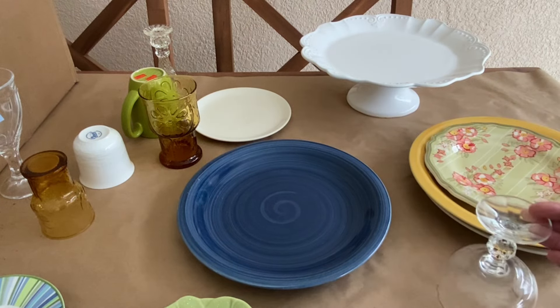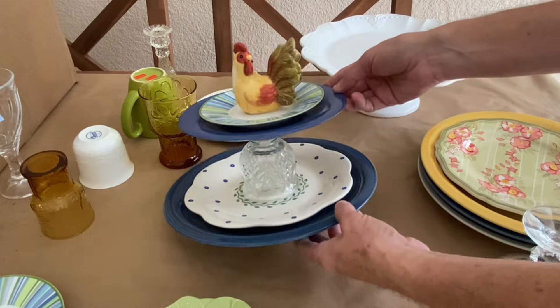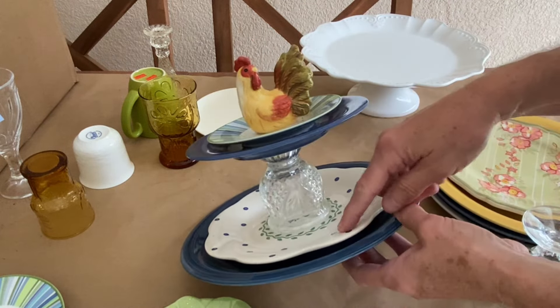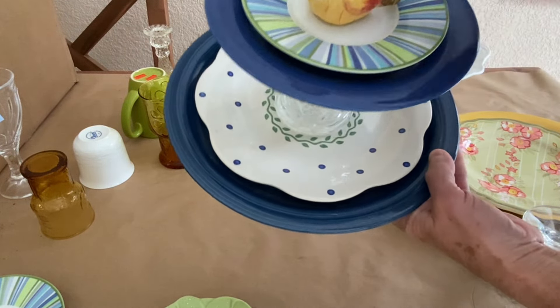You're going to need some really good glue for this project — something that glues glass together. So you'll want to read the label on whatever tube of glue you have and make sure that it glues glass or ceramics. I like E6000 for this project or clear silicone. I'm more partial to the clear silicone — it's a little messy but it gives a really good hold.